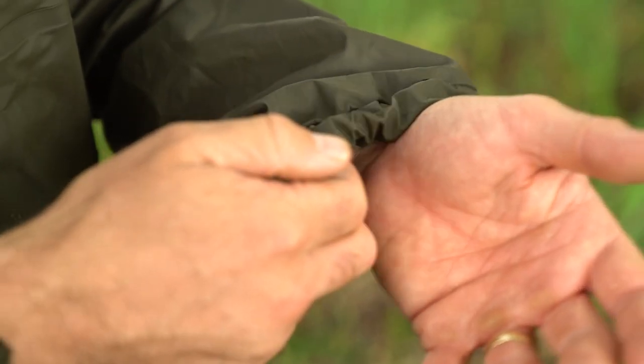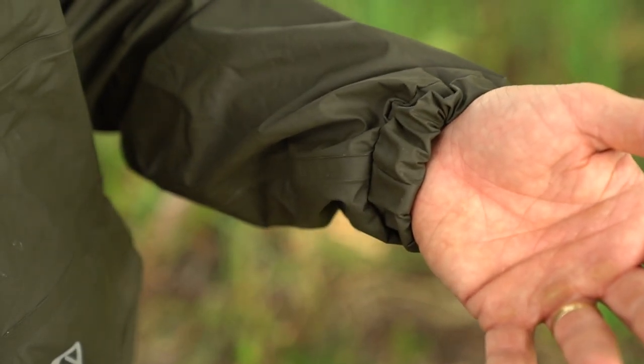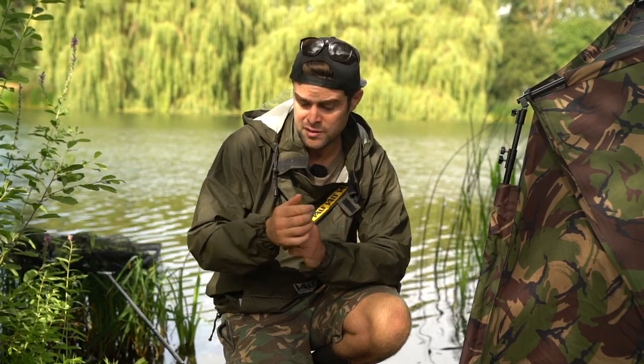It also features elasticated cuffs, so they keep nice and snug to your wrists, obviously preventing any rain or wind getting through the inside.